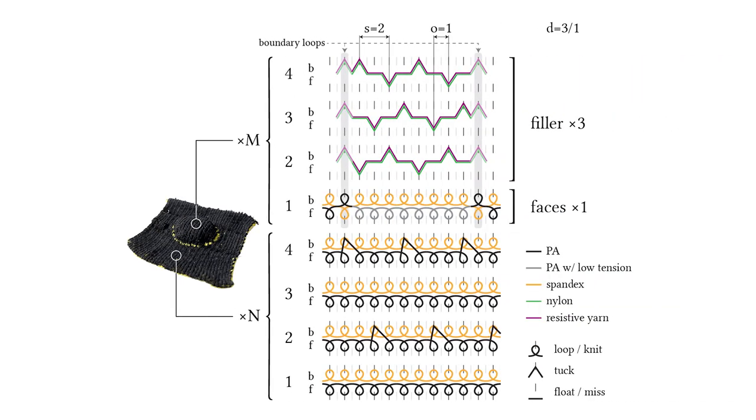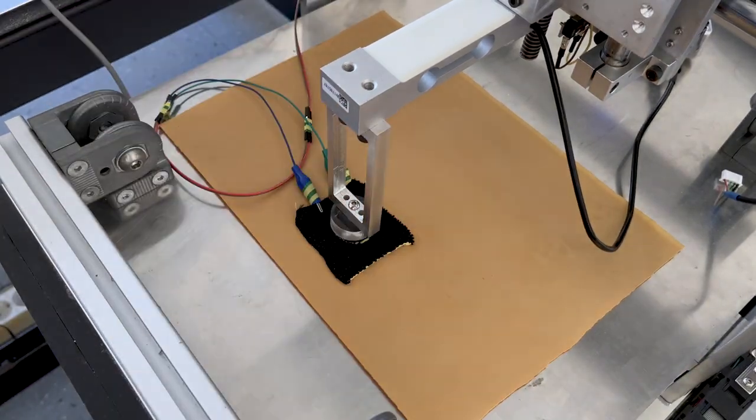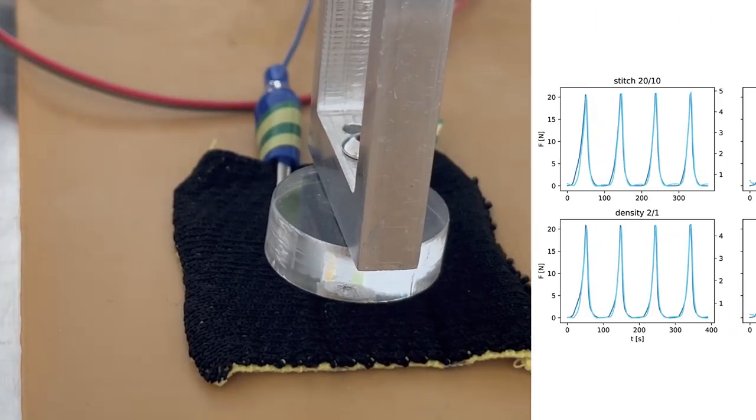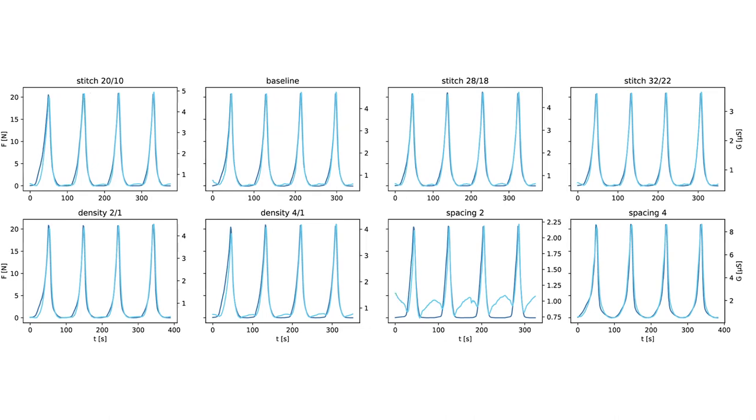We compared different implementations by varying manufacturing parameters and evaluated their performance using a custom-built testing machine. For most variations, we found striking conformance between pressure and sensor reading. For more details, please refer to the paper.